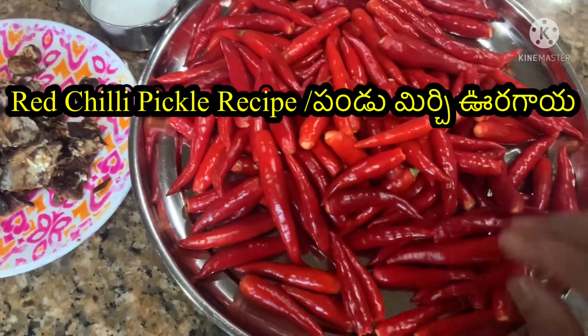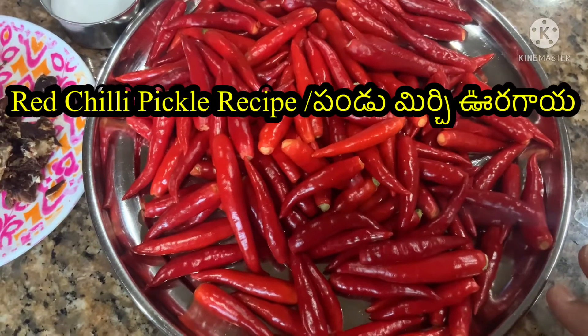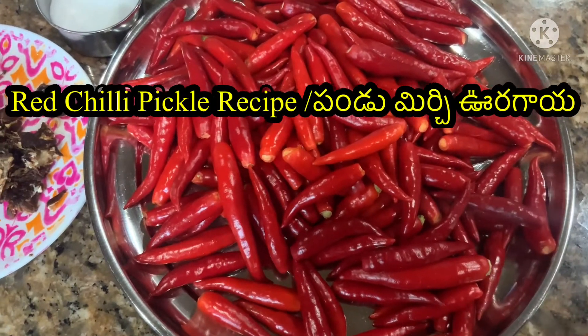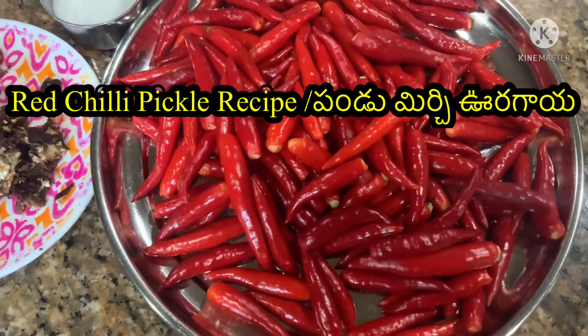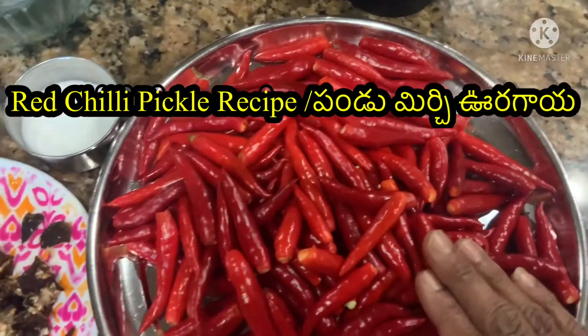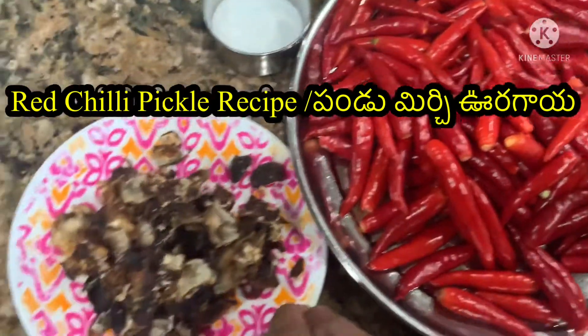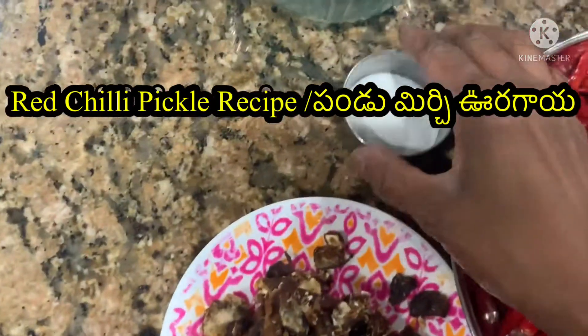First, I am going to clean the chilies with water and dry them. It is important to dry them well. After that, I am putting 250g salt and going to use 100g red chilies. This is the product with salt.